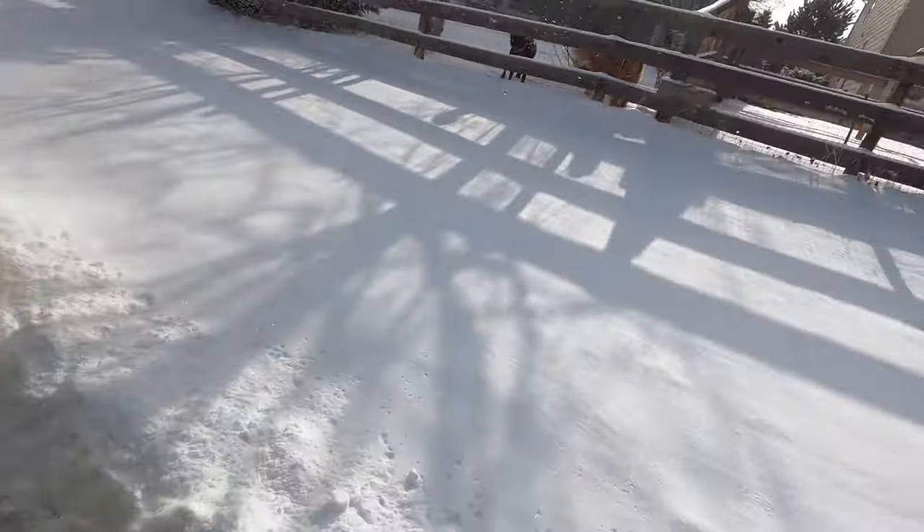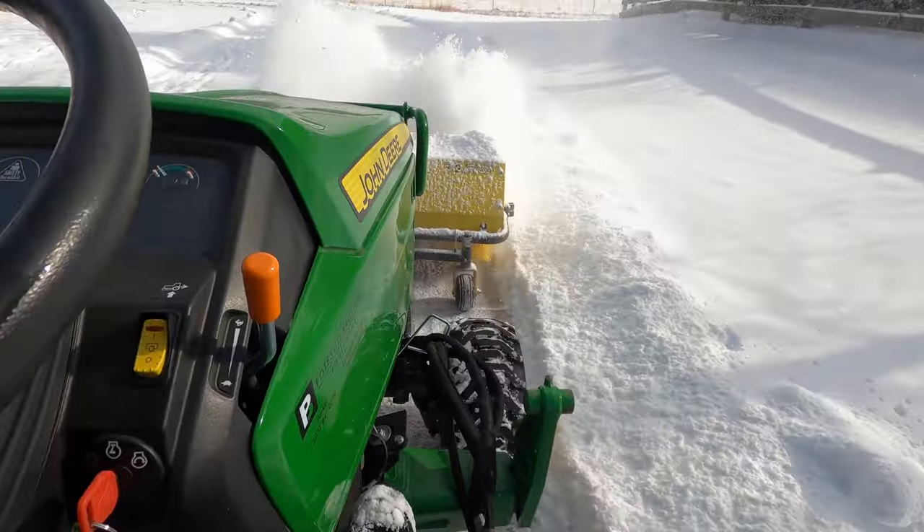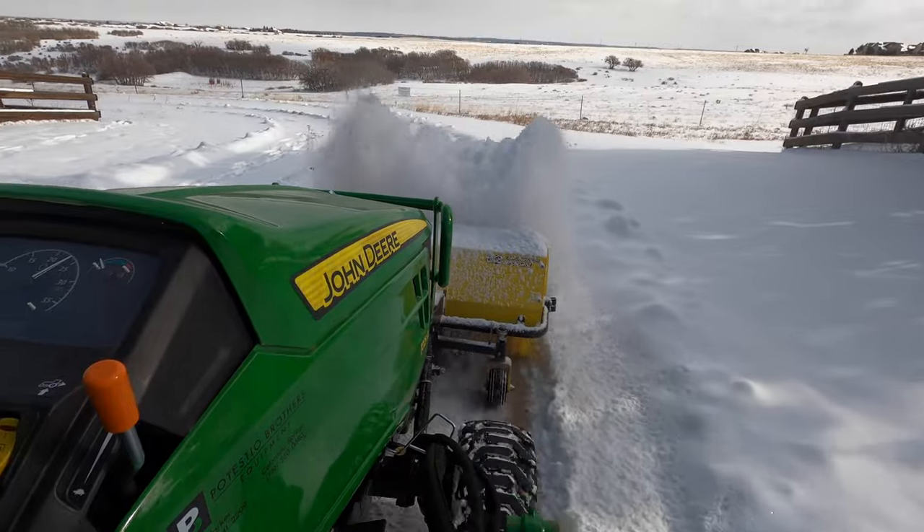Now this right here, the snow is a little bit deeper than is ideal for the broom. So I'm going to go forward, turn the tractor around and do it a second time, and I'll show you what kind of result you get.